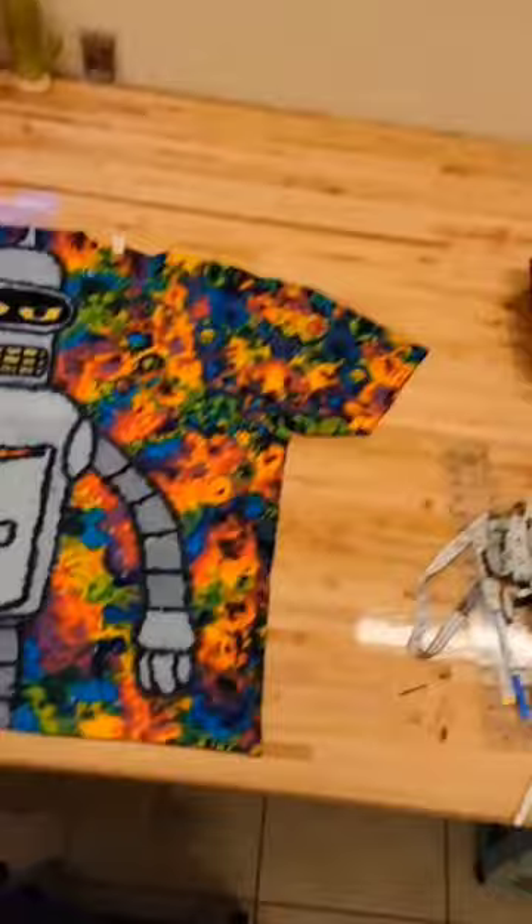It took me a while to figure out how I was going to do it, but it turned out pretty good. Let me know what you think.